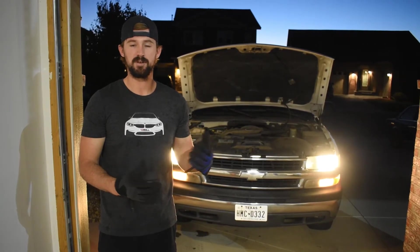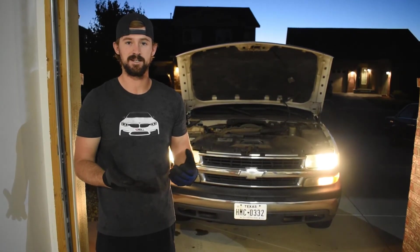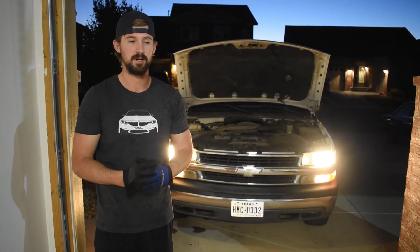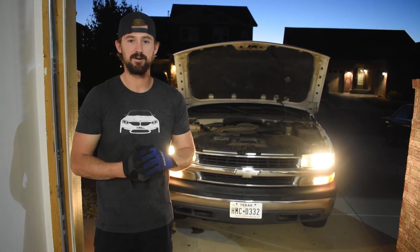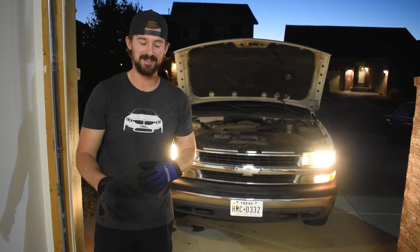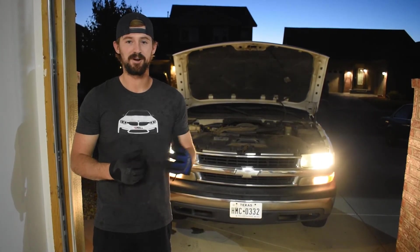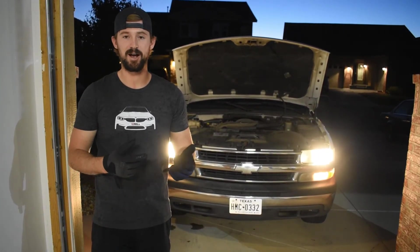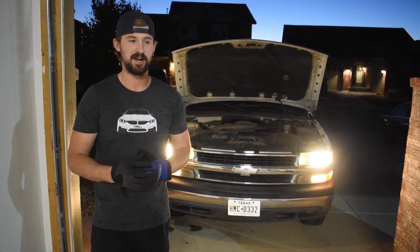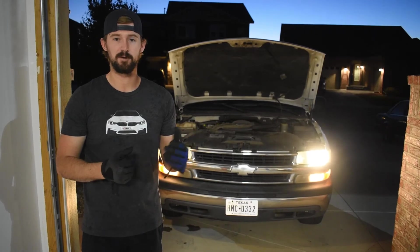Gave it a final top-off and that's it. The process is pretty simple — all you need is your hands, coolant, and distilled water. Very easy to get done. We're not going to turn the camera around and show you the mess we made on the garage floor from doing this. Anyway, I appreciate you guys watching. If you like our content, give us a subscribe, like the video, and check out our other videos on the 5.3 Vortec and Suburban DIY stuff.